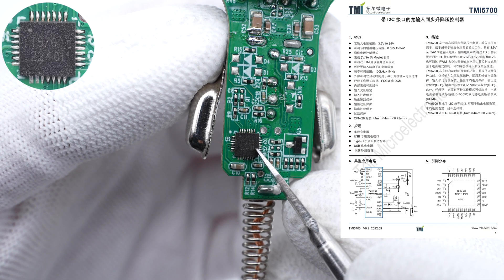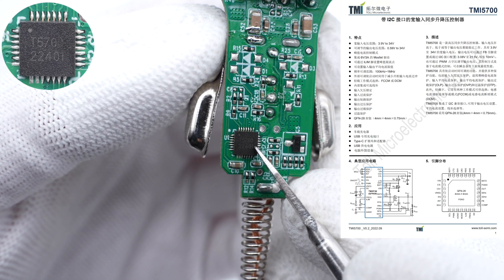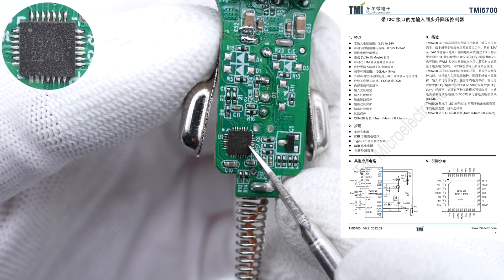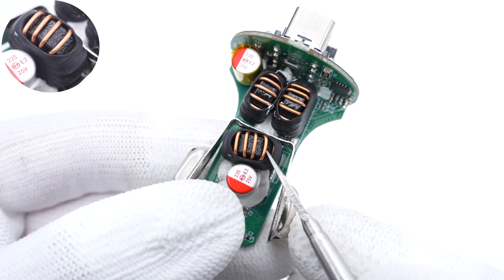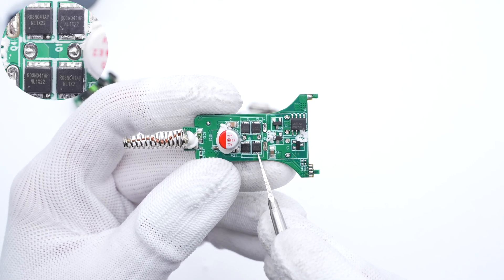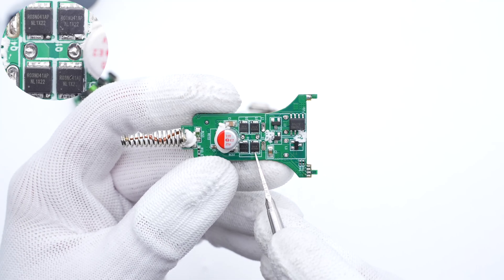The synchronous buck-boost controller is from Toll Microelectronics, which adopts peak current mode control. It supports 34V input voltage, and the output voltage can be adjusted by the FB pin and I2C interface. The operating frequency is controlled by an external resistor and can be set between 100KHz to 1MHz. The toroidal core inductor for buck-boost is insulated with heat-shrinkable tube. Four MOSFETs for synchronous buck-boost are under the inductor, forming an H-bridge, and they are from Alepik Semi in a PDFN3030 package.